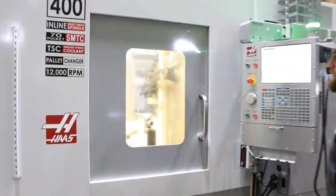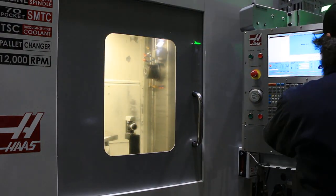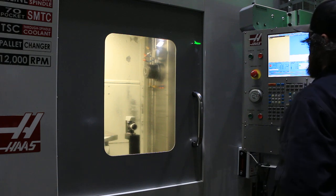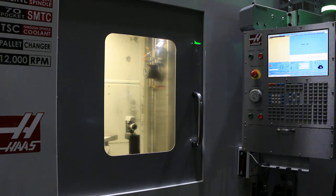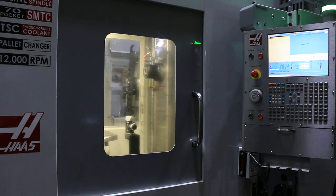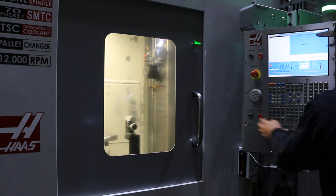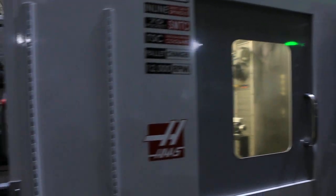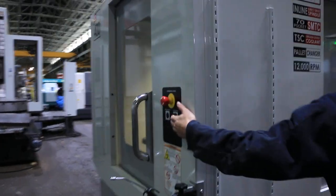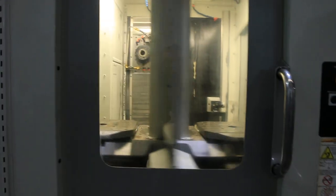Right now we're doing a tool change. Machine's original paint. We are looking for another tool — opening the door and doing a tool change. We're doing a pallet change and the big door is open.